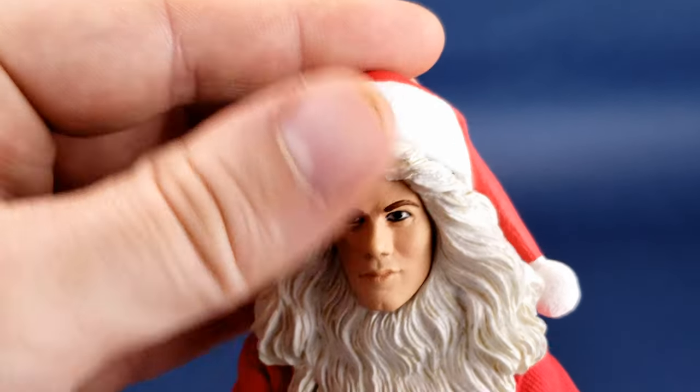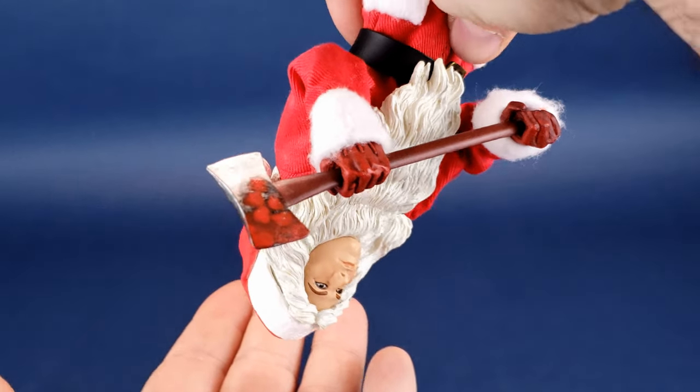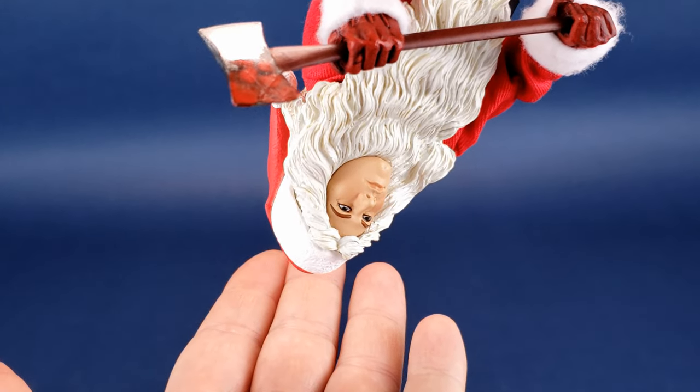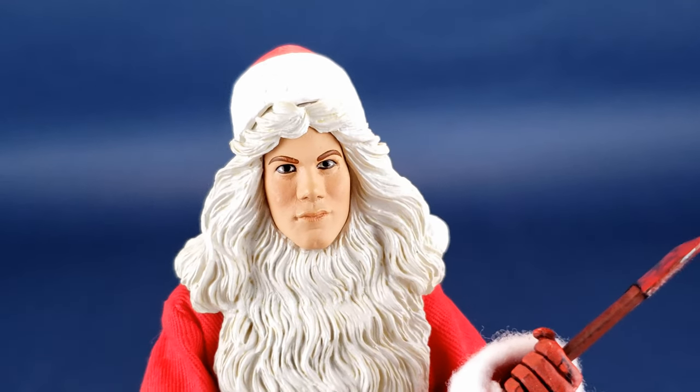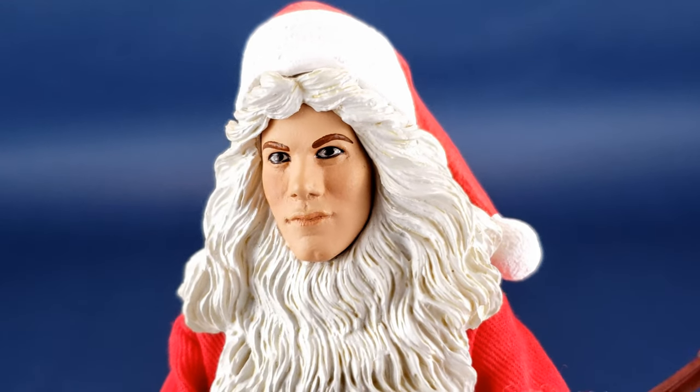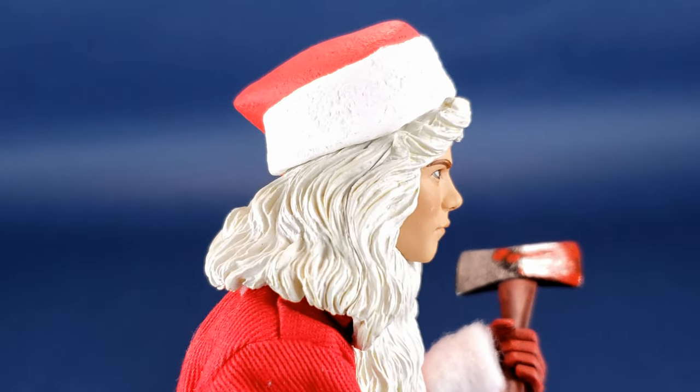The hat doesn't stay on securely — if you tilt the figure upside down it will come off. But if you apply just enough pressure, it does survive the blizzard test. Those are his two accessories, and adding the Santa hat on top of his head does finish the look rather nicely.